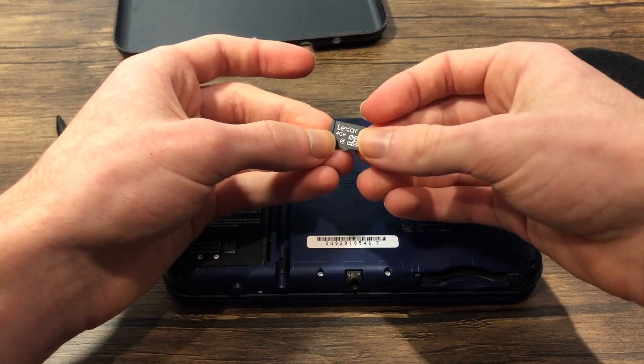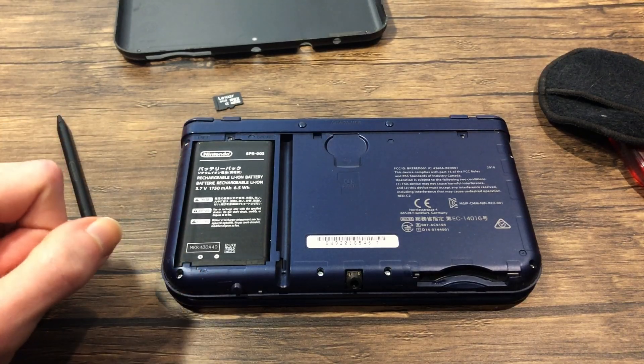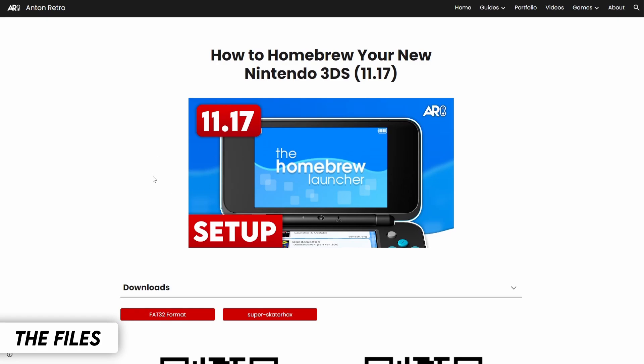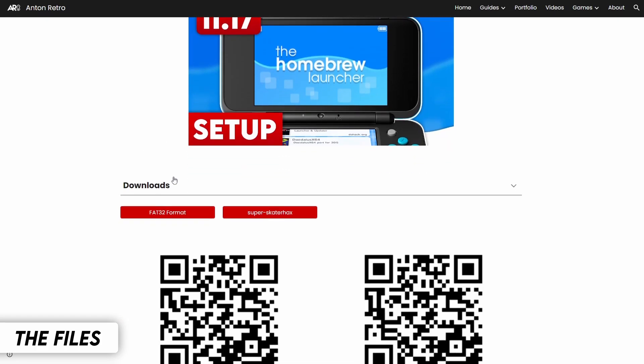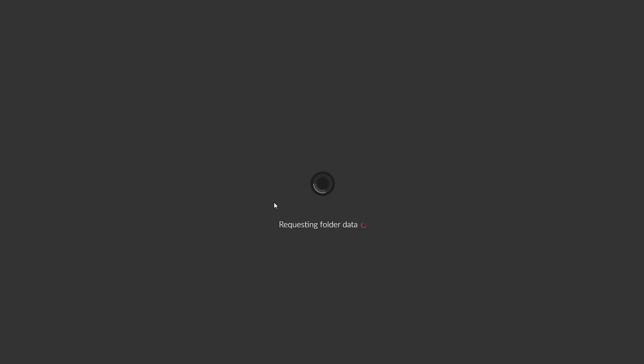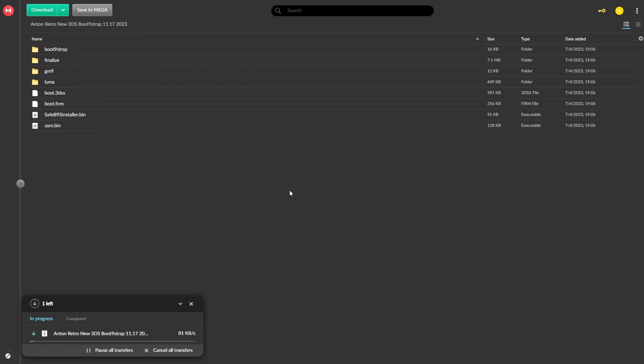If you are using the SD card included with your system, just connect it to your PC, and if you followed the upgrade process, your upgraded SD card should now be in your PC. So head down to the description and go to the Homebrew 3DS page on the AntoMetro website. Click download, and then click on one of the links, as there are multiple alternatives. This will bring you to a download page, and all you have to do is press download. This will download the AntoMetro 3DS Boot 9 Strap 2023 package.